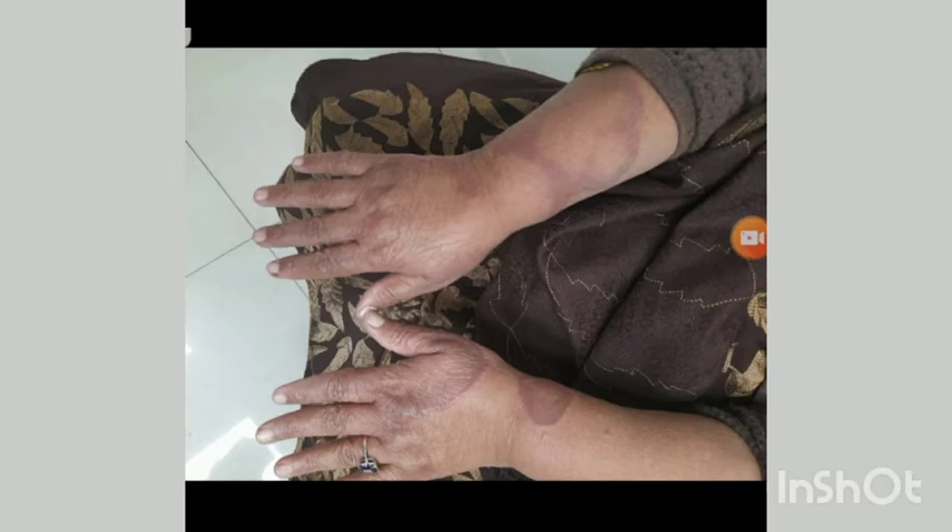On cutaneous examination of upper limbs, there are annular indurated plaques of various sizes with dusky red, well-defined raised border and central clearing on the dorsum of the surface of hands and lower part of the forearms. The largest one measures 10 x 8 cm. There are no scales on the plaques and few satellite papules can be seen around it.